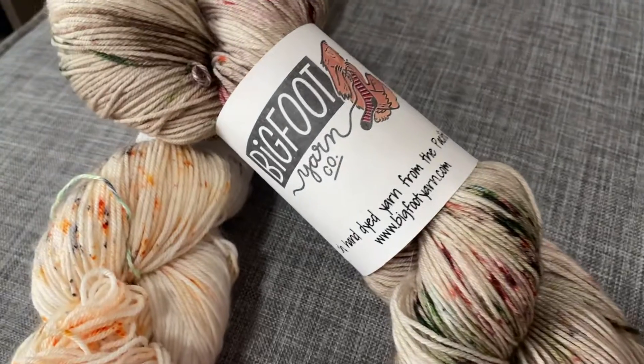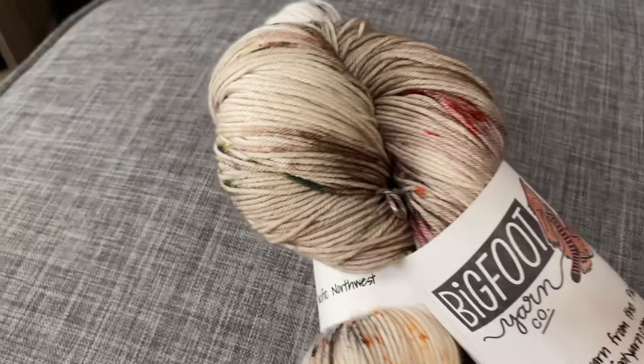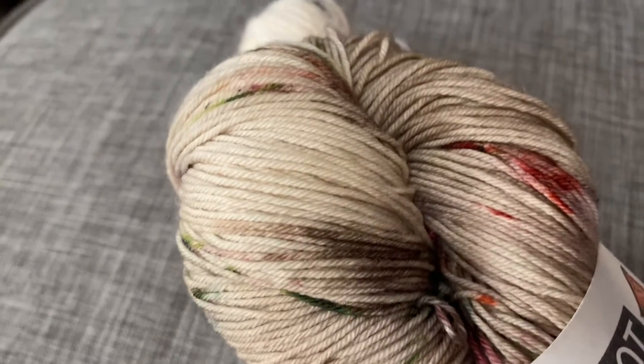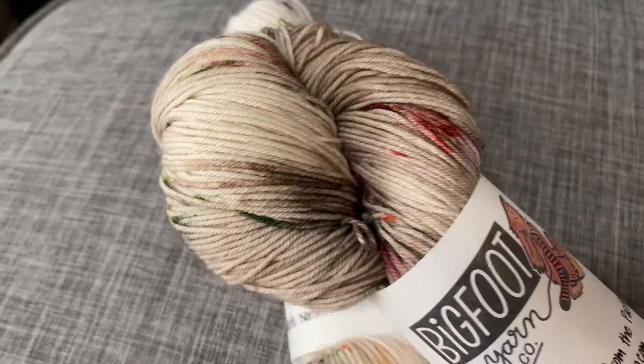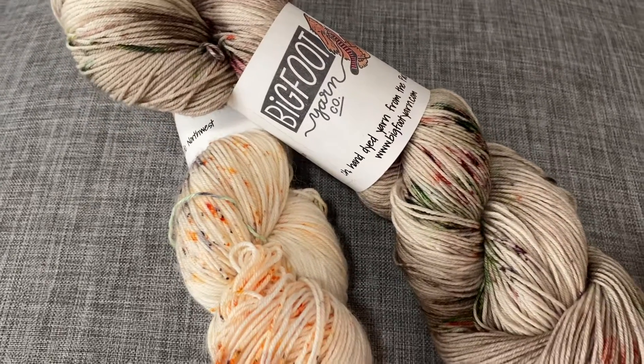So a great option for shawls, socks, and more. Find it in store or online in a rotating variety of colorways. You can stop by our shop or support us online at SeasideYarnandFiber.com.